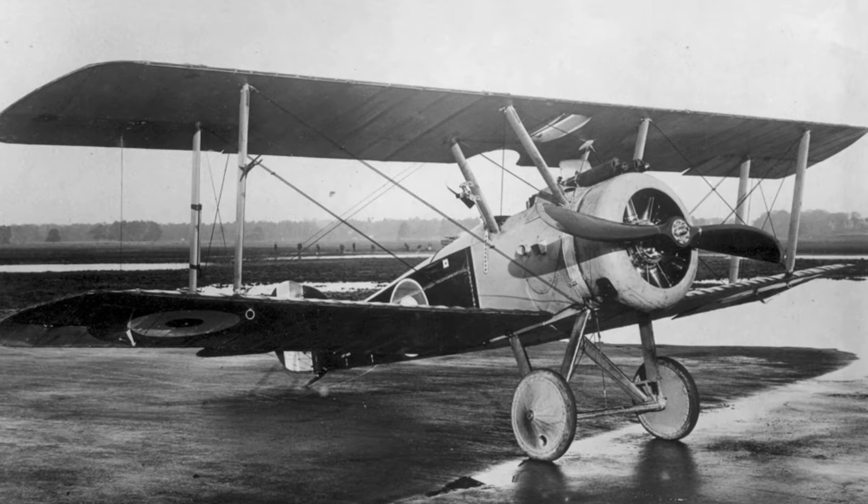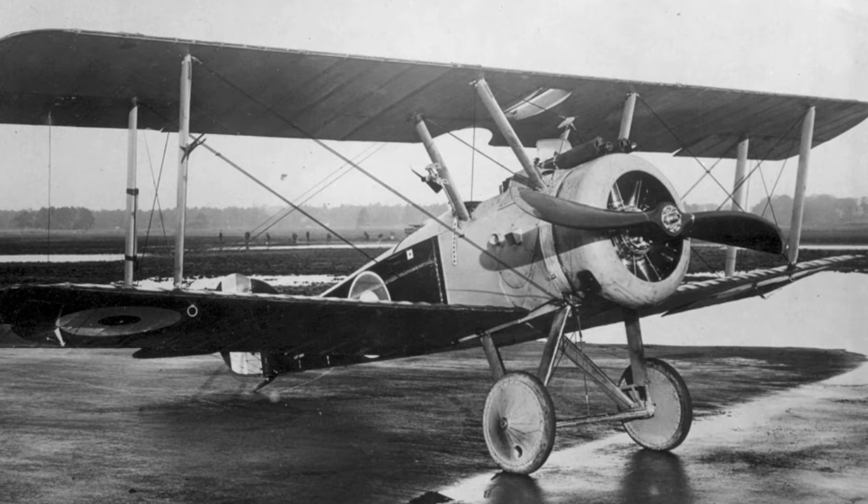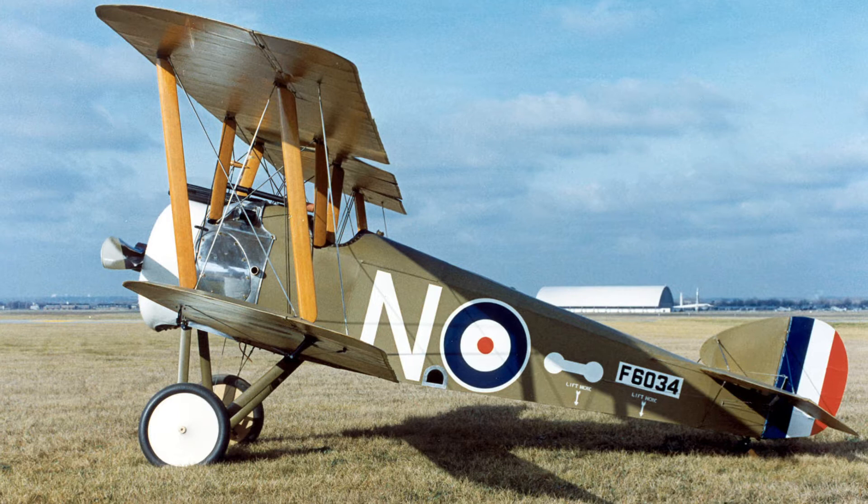The new aircraft was designated the Sopwith F1. A metal fairing over the gun breeches, intended to protect the guns from freezing at altitude, created a hump that led pilots to call the aircraft Camel. This was however not the official name. The first prototype flew for the first time December 22, 1916.